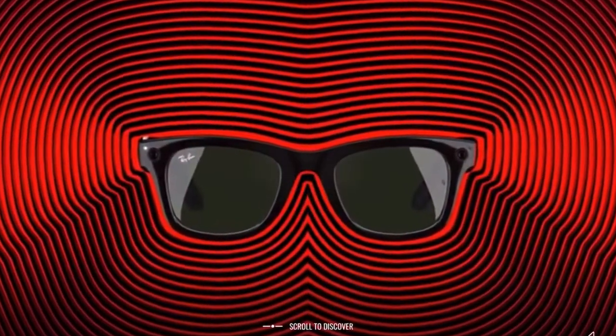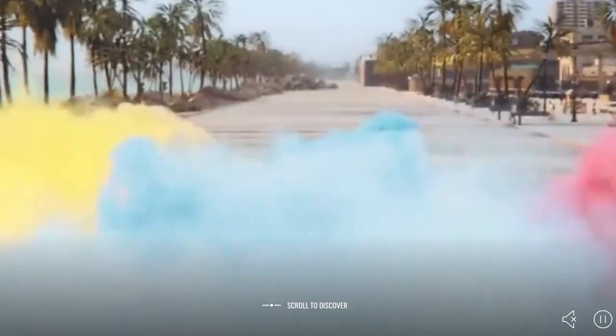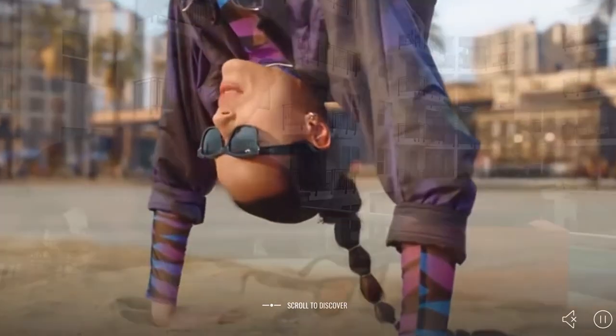There's a pretty satisfying sound whenever you take a picture or when the video stops and starts. You also have a small LED indicator that blinks white when you're recording, or shows a steady light when taking a photo — visible both to you and to people in front of you, so you're not being a creeper.